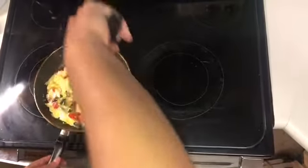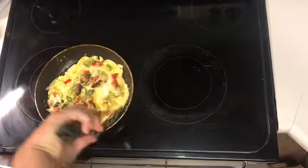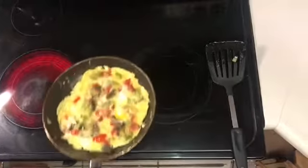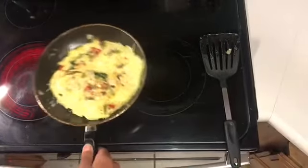Now is the trickiest part. You need to make sure that the egg can slide freely in the pan just like this, and if it does you're going to go for a little flip. Bam! Just like that.